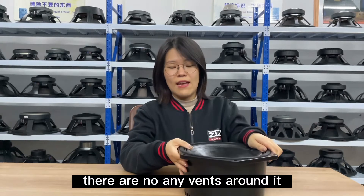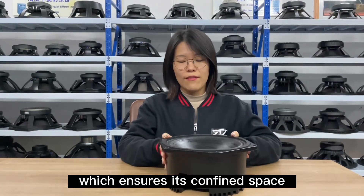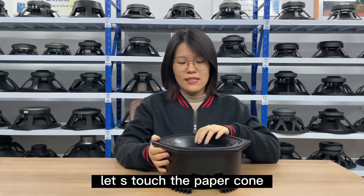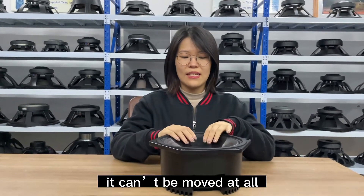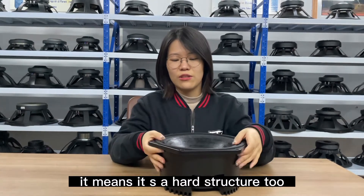There are no vents around it, which ensures it's a confined space. Let's touch the paper cone — it can't be moved at all. It means it's a hard structure too.